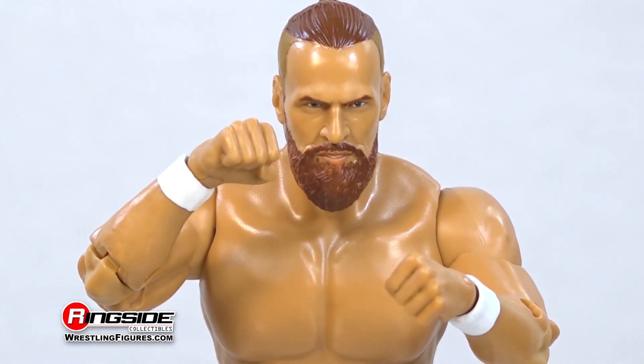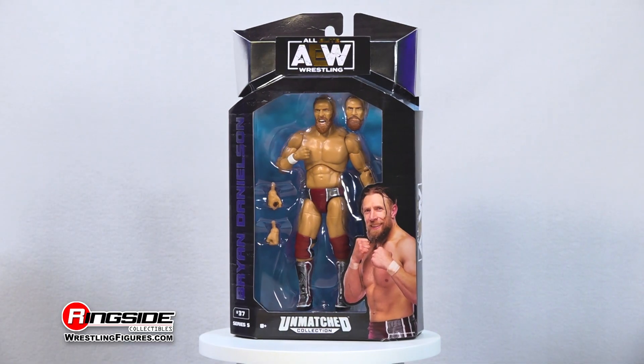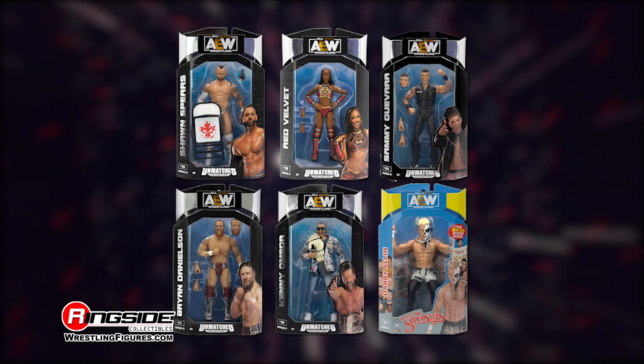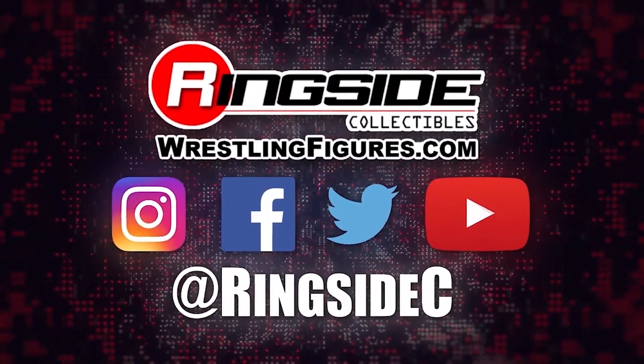Breathe flames with the American Dragon Bryan Danielson in AEW Unmatched Series 5, and don't forget to pick up the rest of the figures in the Jazwares AEW Unmatched lineups and so much more at Ringside Collectibles, WrestlingFigures.com — home of the largest selection of wrestling figures and accessories on the internet.